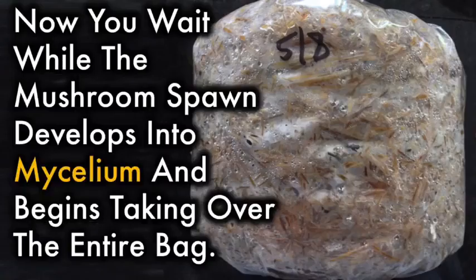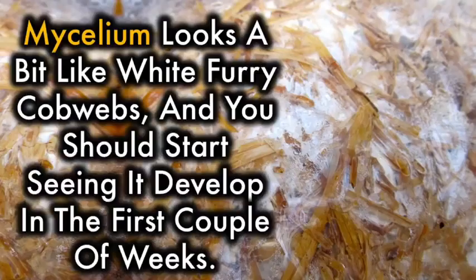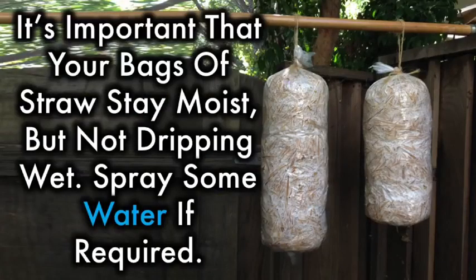Now you wait while the mushroom spawn develops into mycelium and begins taking over the entire bag. Mycelium looks a bit like white furry cobwebs, and you should start seeing it develop in the first couple of weeks. It's very important that your bags of straw stay moist, but not dripping wet. Spray some water if required.